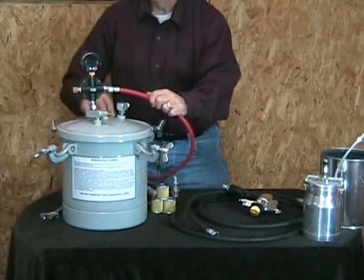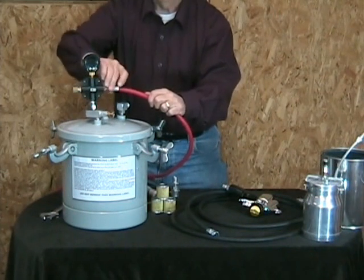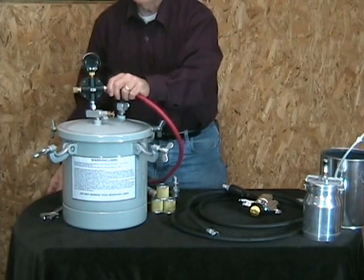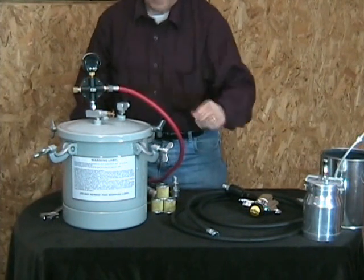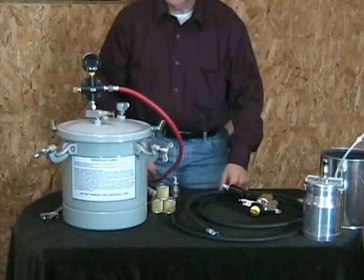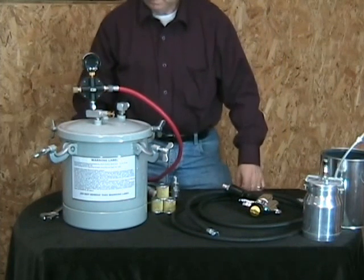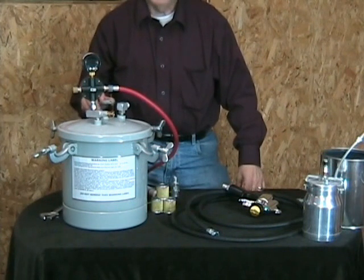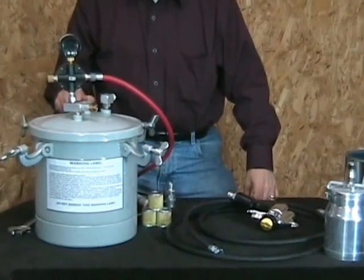You take the air hose — the other end of this goes to an air compressor, really any size. Even a small air compressor is just fine, because you only need about 10 to 20 pounds; 10 or 12 pounds would do a good job.